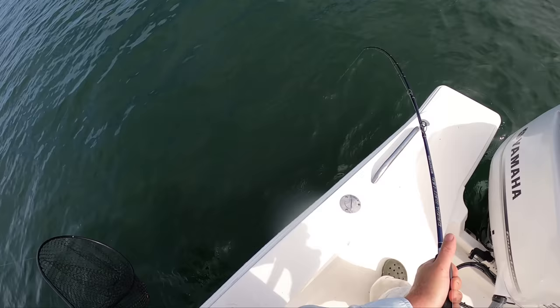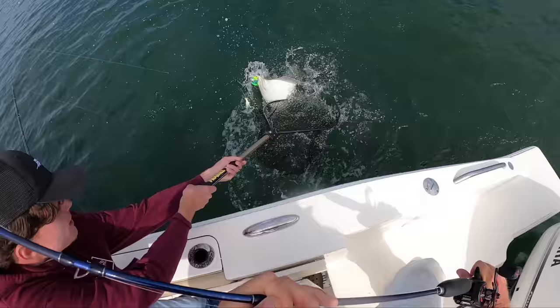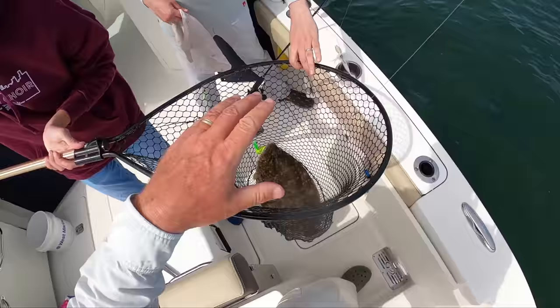Coming up easy now, but you saw he took off. There you go. Come on. You're right in there. There you go. Good job. Wow, well done. All right, one more to go for a limit, which is pretty remarkable.